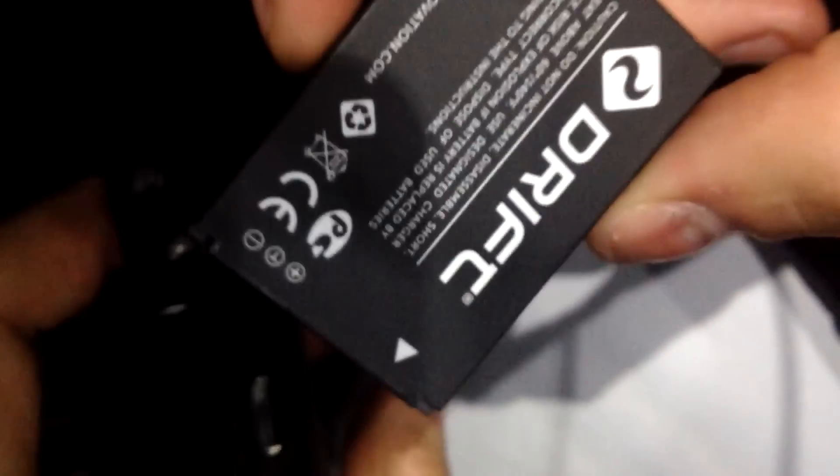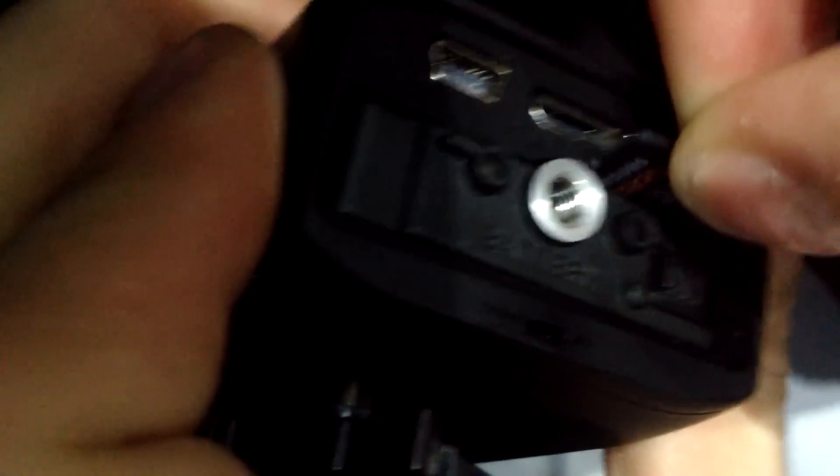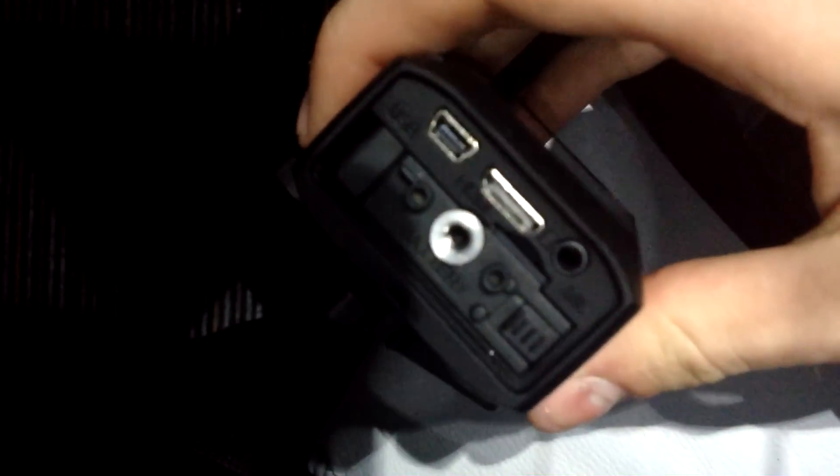The battery has about 3.5 hours of battery life at 1080p, 30 frames per second, and you get more at lower resolutions. The microSD card goes next to the battery, and the battery slides in there and locks in with a little plastic clip. Then the back screws back on.